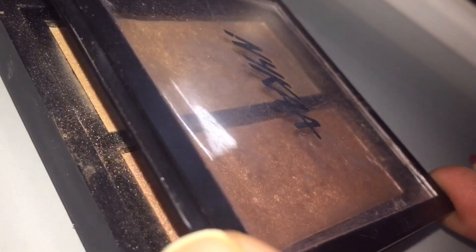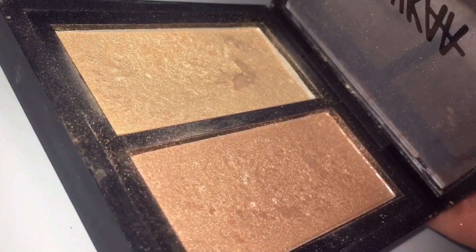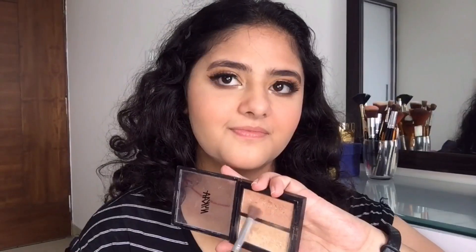For my next step I'm gonna use this highlighter from Nika and I'm gonna use the pink shade from it. With the help of a brush I'm gonna apply it all over my high zones. You can use your fingers as well, and if you want you can also use the highlighter in the inner corner of your eye or on the brow bone. This really looks amazing.